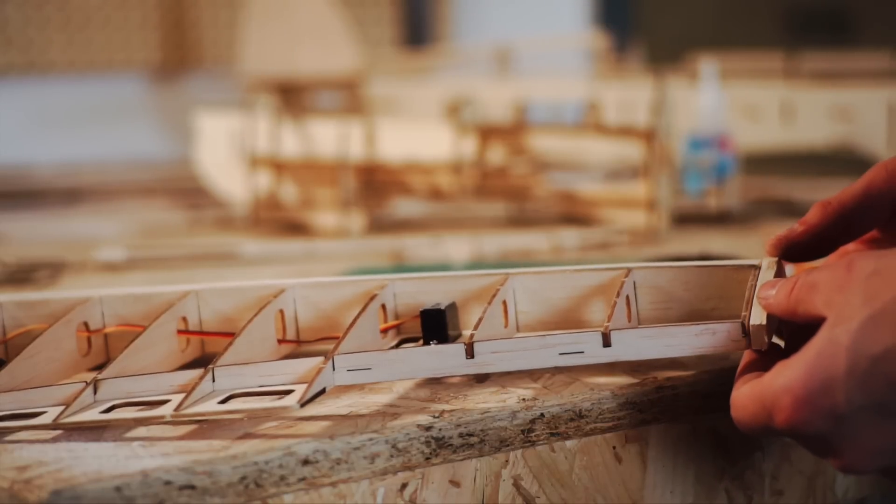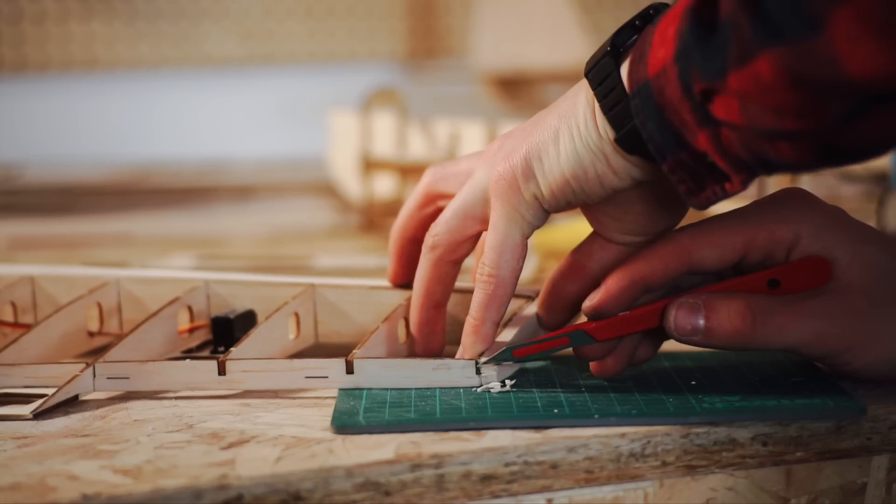As I had previously forgotten to add rounded wing tips, I glued these on before a little more filling and sanding.